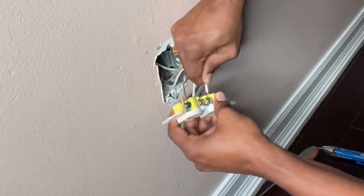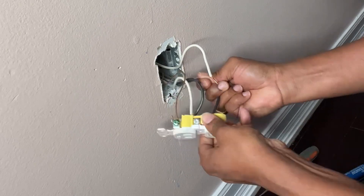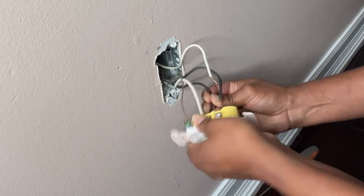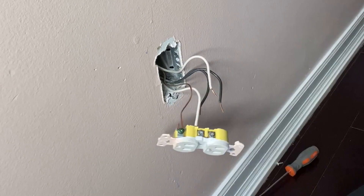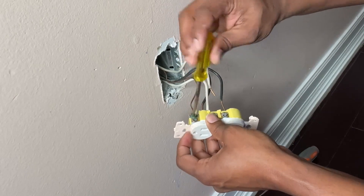Sometimes the wire may break, but don't worry because we are not reusing it — just pull it and it will come out. For the ground, you just need to loosen the screw and then it will come out.